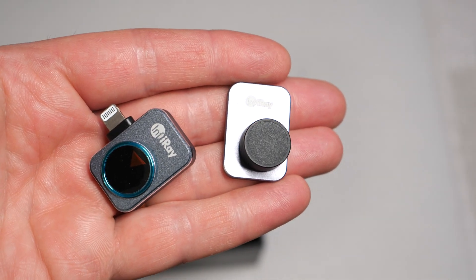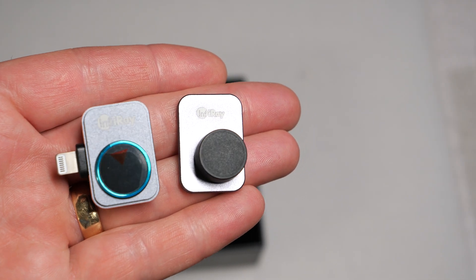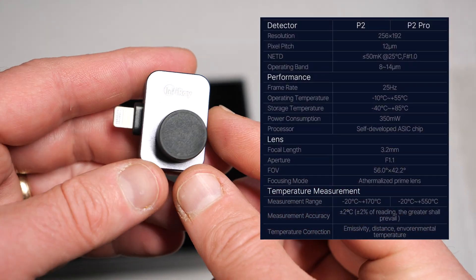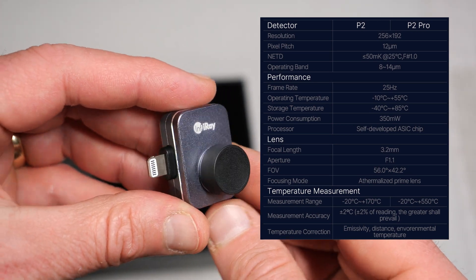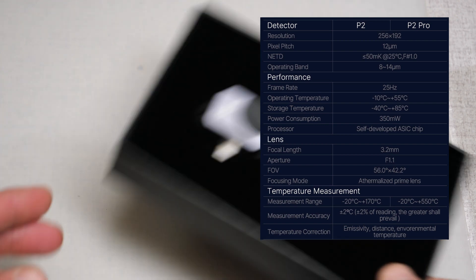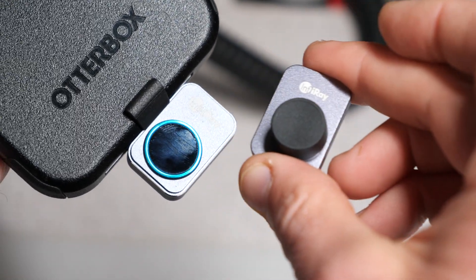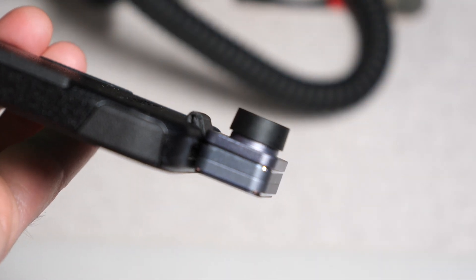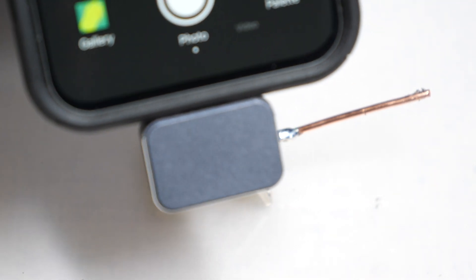The camera itself weighs 9 grams and is 27 by 18 by 9.9 millimeters. It can be ordered with either an iOS Lightning or a USB Type-C connection. The imager has a resolution of 256 by 192 pixels with a pitch of 12 micrometers. Frame rate is 25 Hz, which is pretty close to full motion, and it has a measurement range of minus 20 to 550 degrees Celsius. The thermal sensor has a focal range of a few inches to infinity, but with the magnetic macro lens attached, the focal length is reduced to a few centimeters.